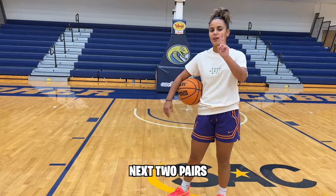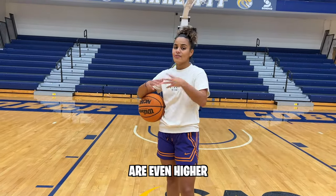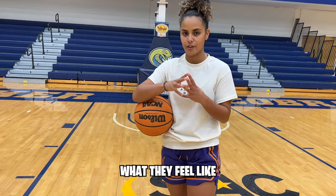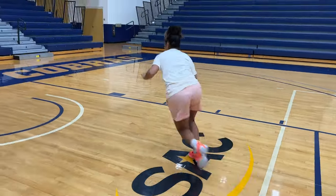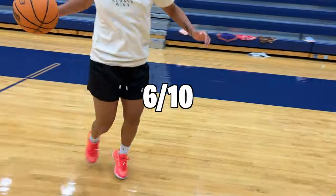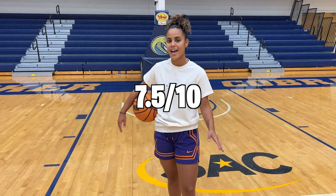We're at the halfway mark. The next two pairs of basketball shorts are even higher than $52. I'm going to rank all the shorts so far: cheap shorts, I'd give a 4.5 out of 10; the Moolah Kicks shorts, a 6 out of 10; and the Nike WNBA shorts, for the price point, a 7.5 out of 10. If I had to choose between the Moolah Kicks and these, I'd probably pick these.